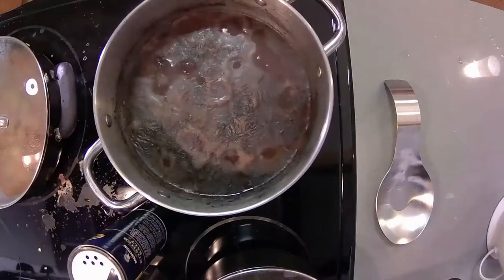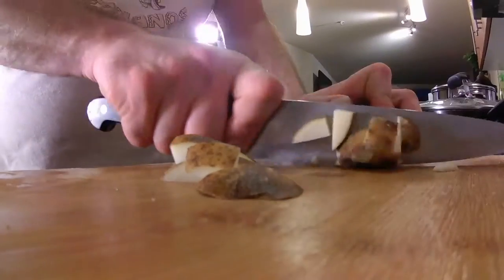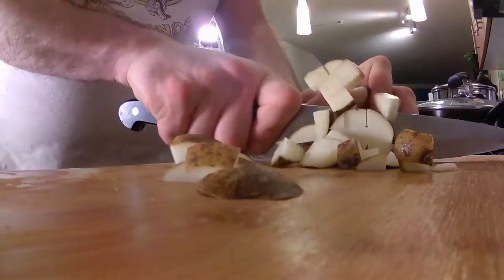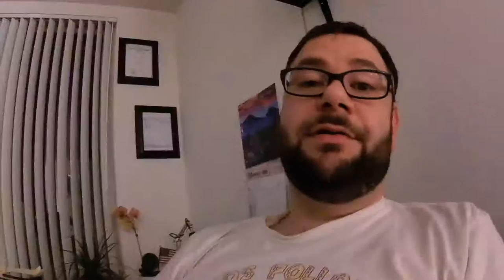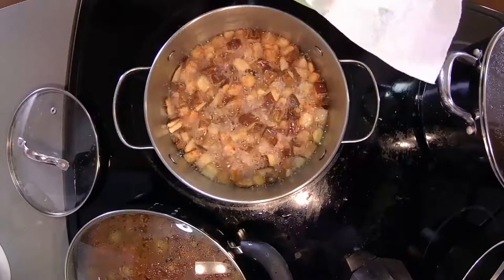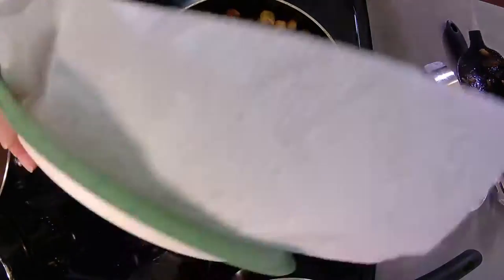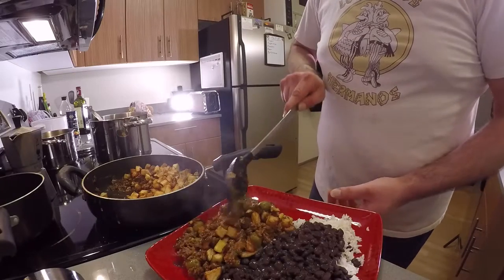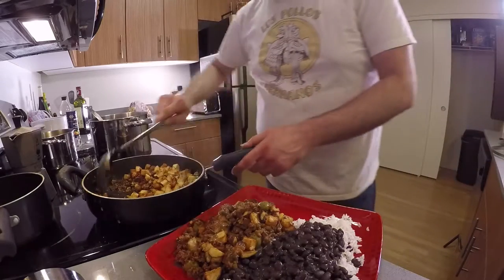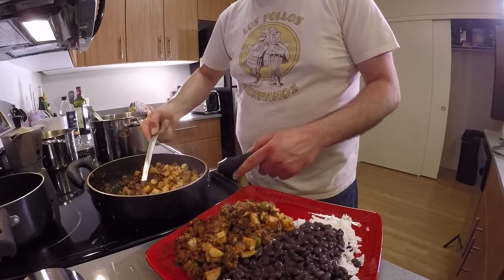While the picadillo and the black beans simmer away, I'm gonna get the rice ready, cut the potatoes, and sit back and wait. All I gotta do is fry the potatoes, put them on top of the picadillo, and that's it — serve myself a big plate of rice, black beans, picadillo with fried potatoes, and go to town.